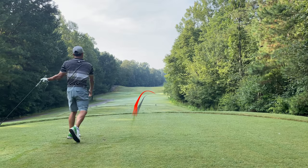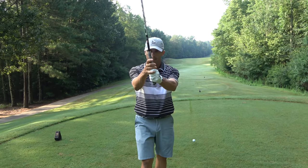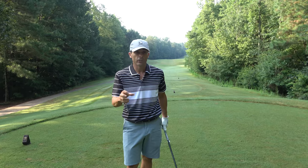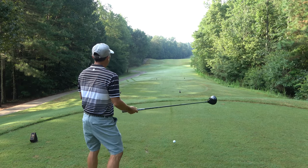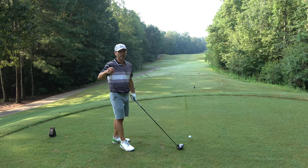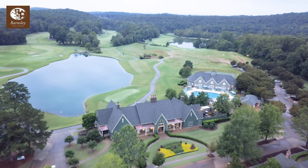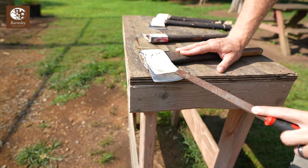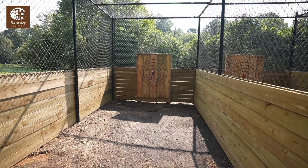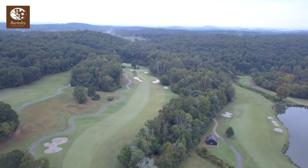Your grip is the problem and most of the time it's causing your slice, so we're going to fix that. We're out here at the sixth hole at Barnsley Resort — there's a link in the video description below. I've got a lot of other videos at this golf course; it's a fantastic place to come with family, with a lot of activities to do and the best greens in North Georgia.